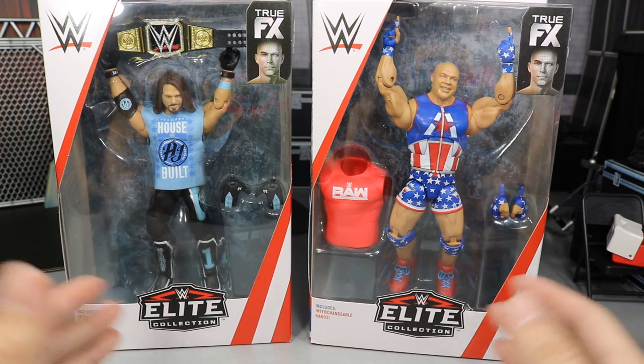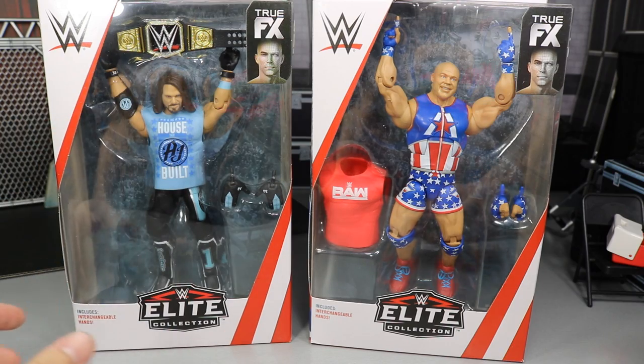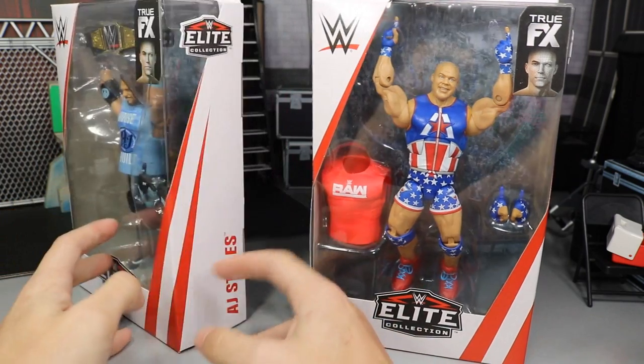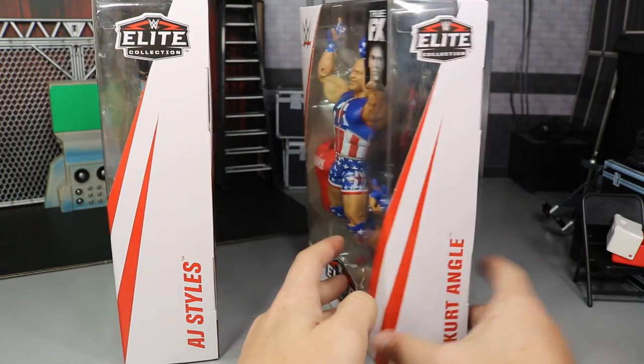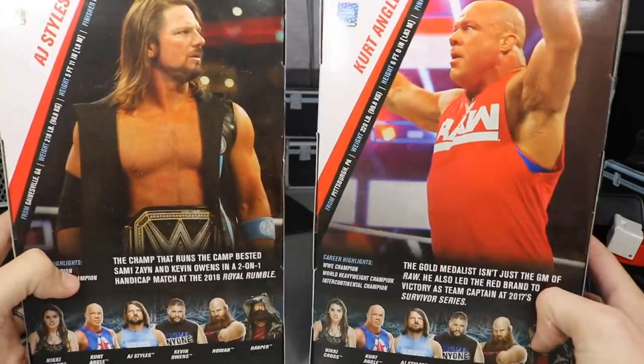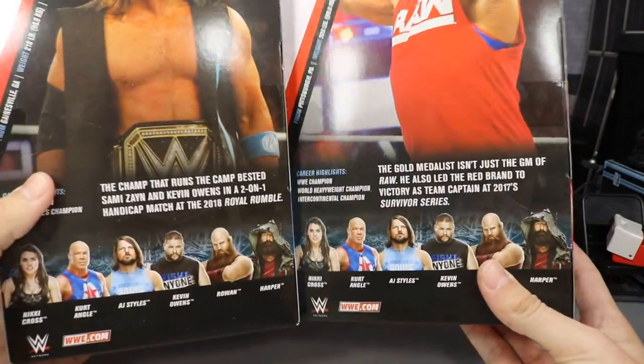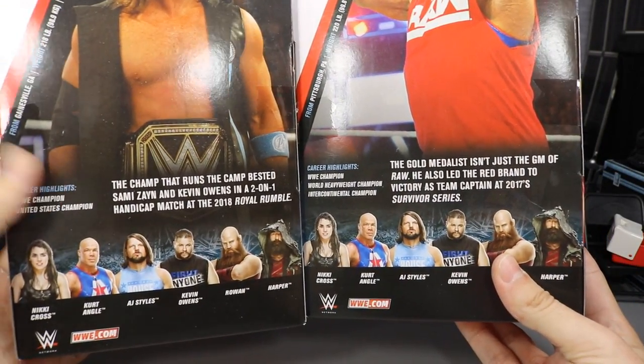Both of them have their arms up in the packaging. You get a championship over here. Spinning it around, they always have their names on the side of the box. On the back, we get an epic shot of both men — a nice shot of AJ Styles and then Kurt Angle. We have the rest of the figures in the set there. Pretty solid set, I must say.